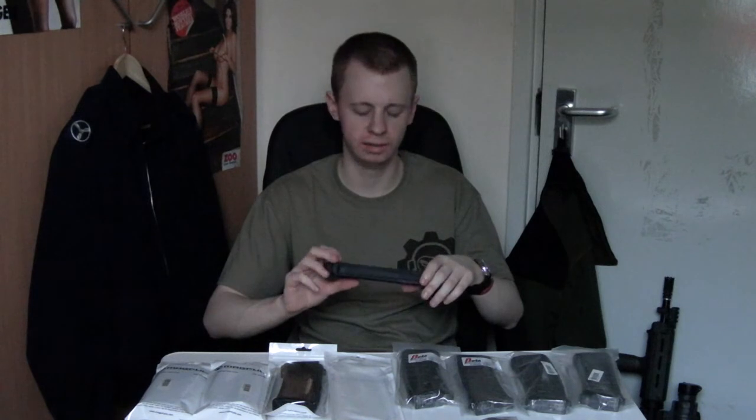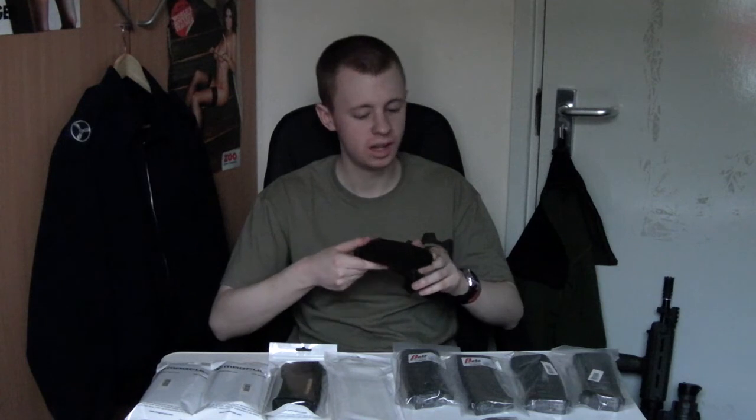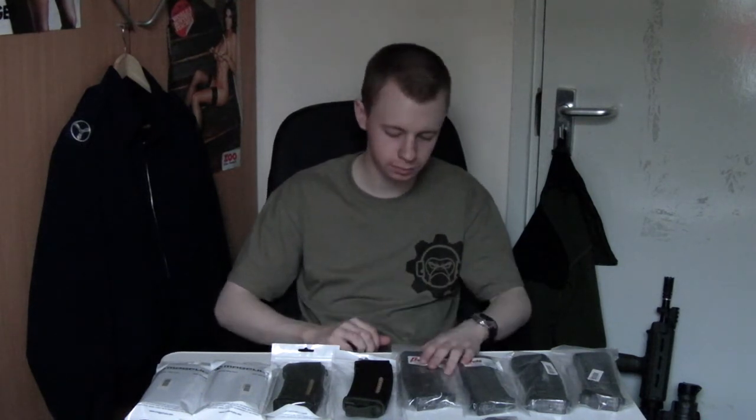I'll be using them a lot with my ICS L85 — we just recently adopted them for the MOD, for the British Army, Air Force, Navy, and Marines. Unfortunately it doesn't have the double window that the ones the British military bought have, but it's close enough to my mind. You can buy a set of four of these, however many you play with, and they will just last and last. You'll be able to put in and shoot a lot of BBs before they ever think about going wrong.